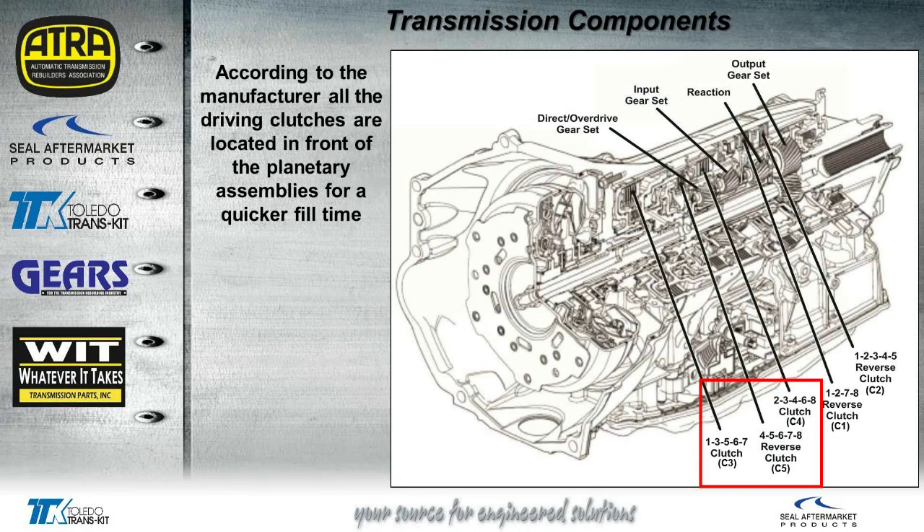Here's a cutaway view to give you an idea of the layout of the transmission. As you can see, all four of our planets are towards the rear. The two brake clutches are also in the back of the transmission. You can see that the three driving clutches in the red square are in front of the planetaries — again, that was for quicker fill time.